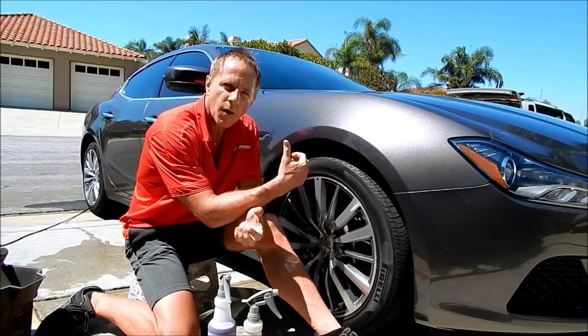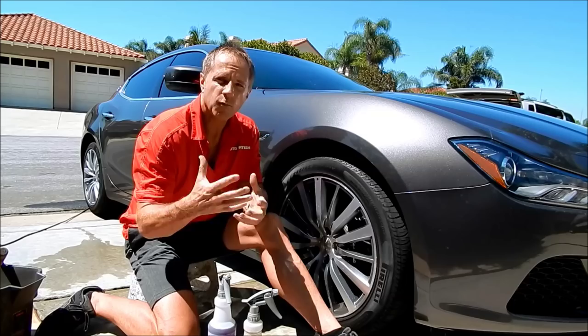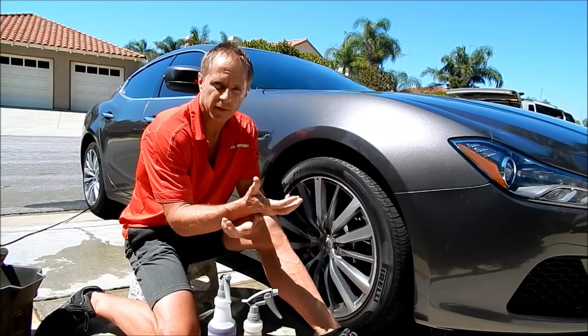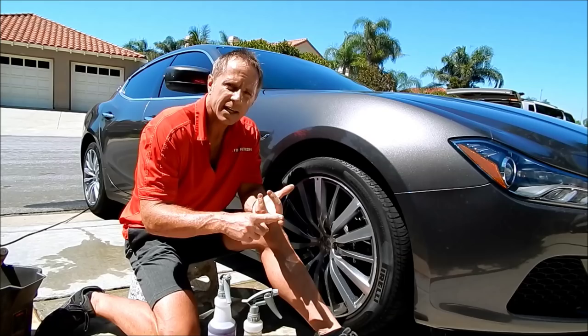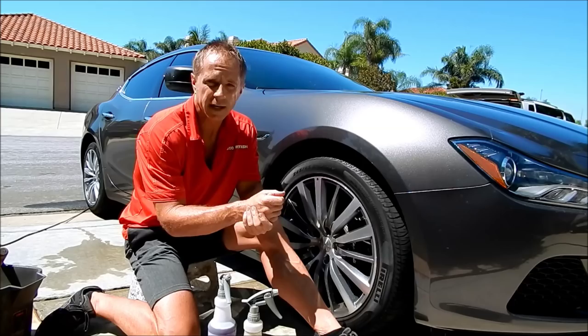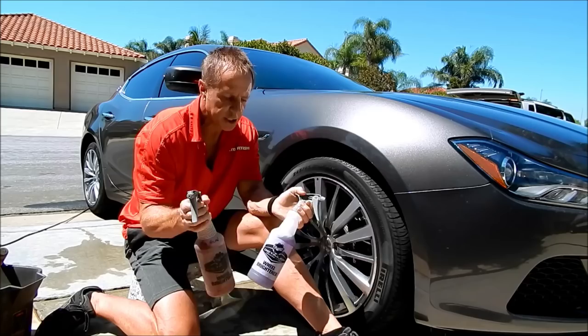Water spots are another area that gets oversimplified to a fault. You can get water spots on wheels from driving through gutters or from sprinklers. They are not all created equal — because not all water is created equal, how they dry is not all created equal, and the surface they dry on is not all created equal. So there are many variables to take into consideration.